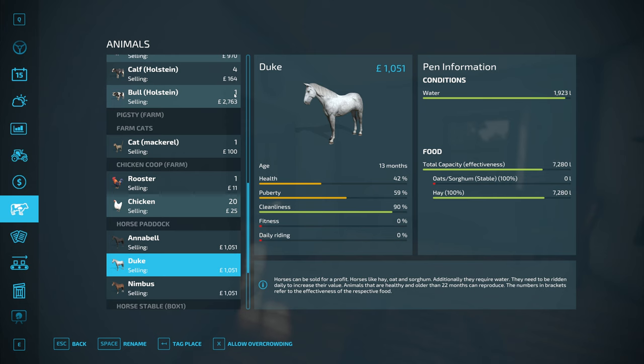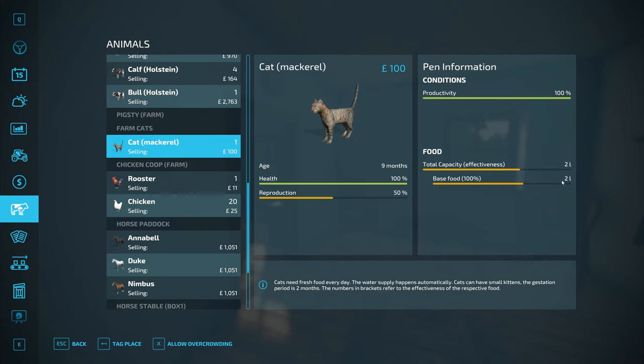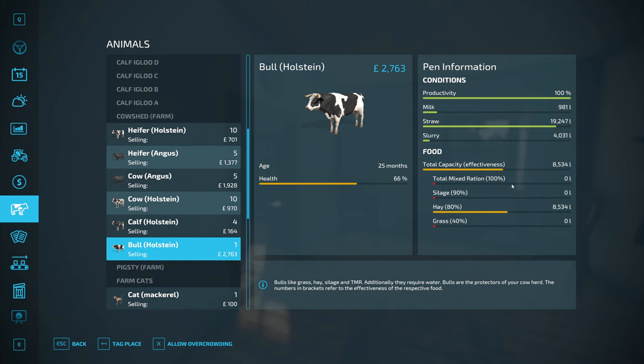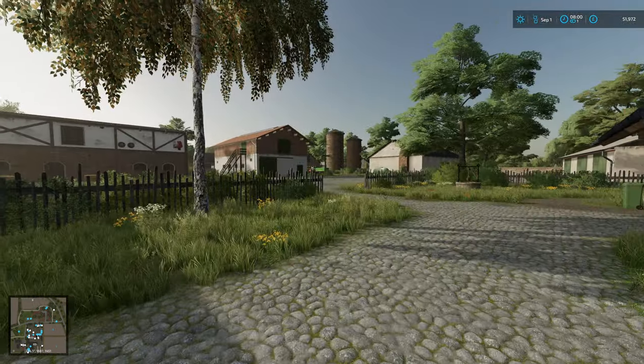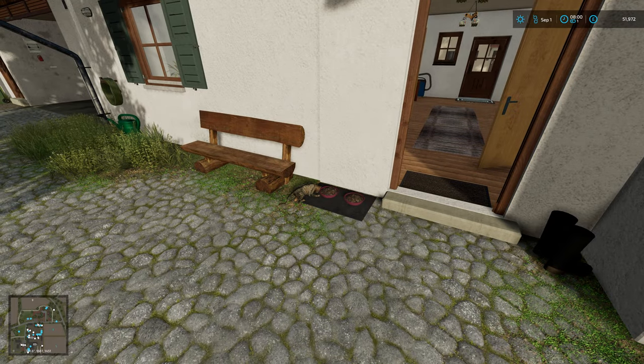Hello and welcome back to Hofburgmann. The first thing we have to do is take care of all the animals. The chickens are doing alright, cat's doing alright. We could probably get some more hay into the cow's enclosure, so we'll do that. Hello, Timmy. Very nice dinner.